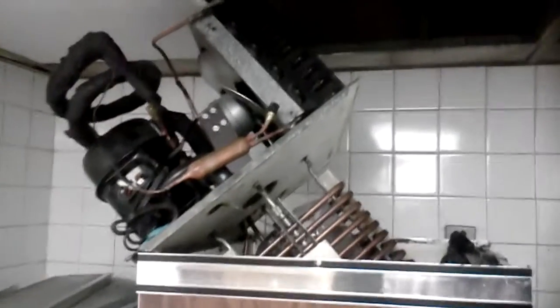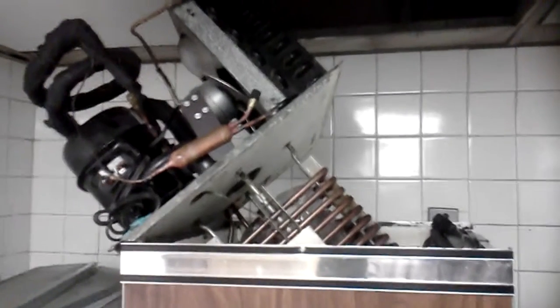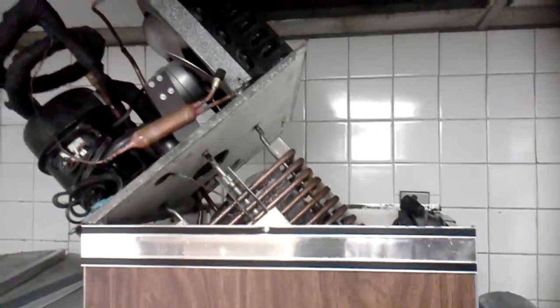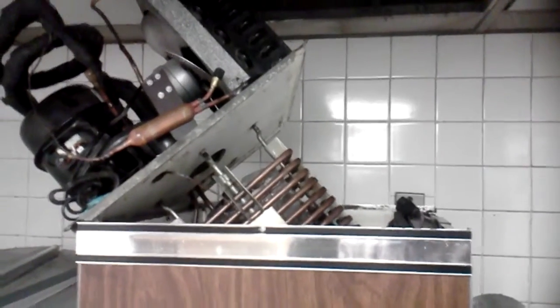This is Lawson Services coming to you live once again from the Embassy Suite Hotel in Milpitas. This is part two of the glycol system repair.